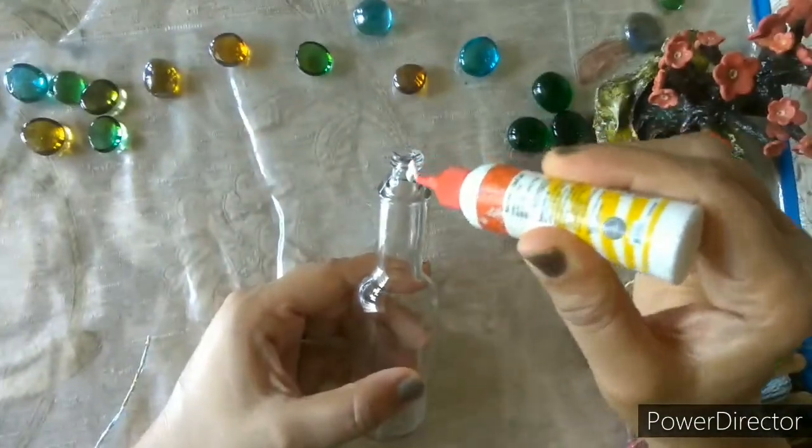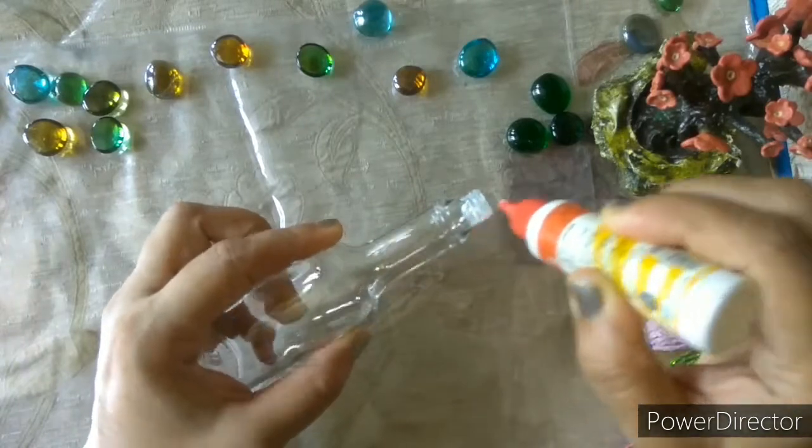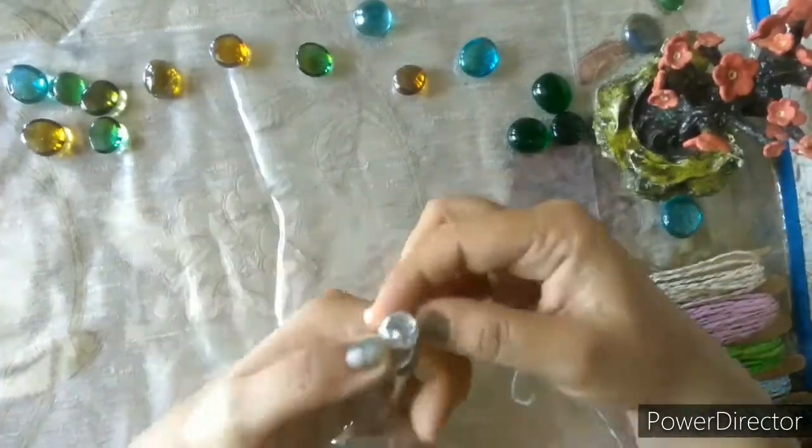Now take the bottle and apply glue. Wrap the bottle with colored thread like this.